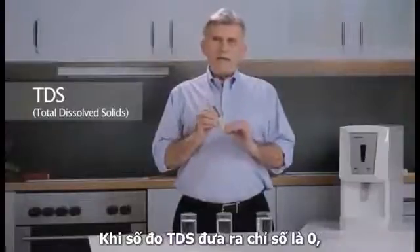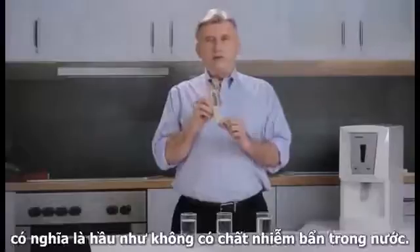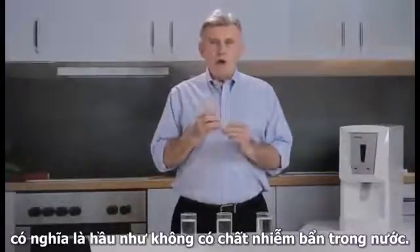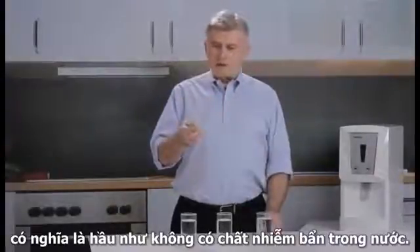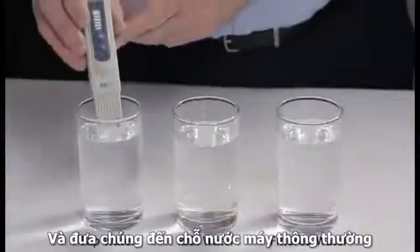When a TDS meter such as this gives a reading of zero, it means that there are virtually no dissolved contaminants in the water. So we'll turn our meter on and place it into ordinary tap water.